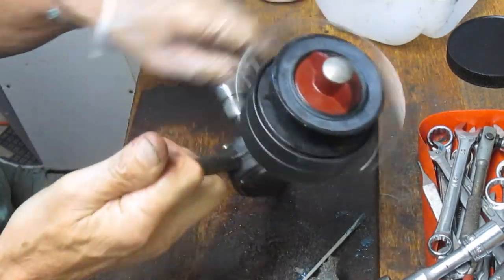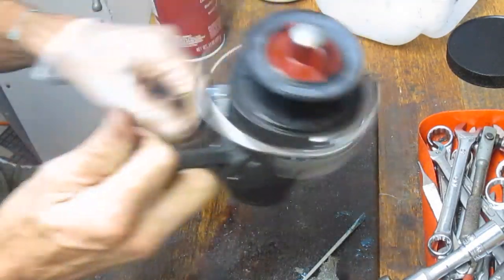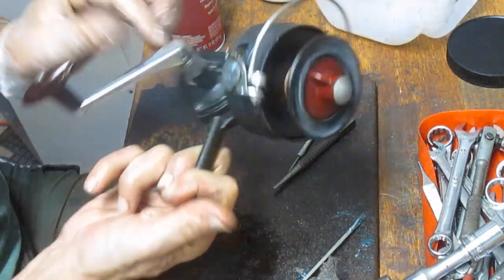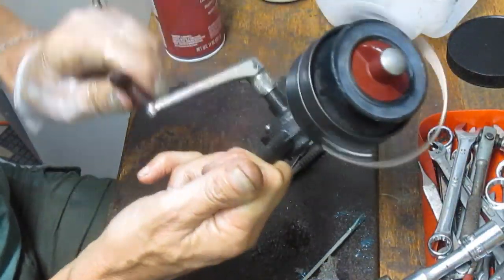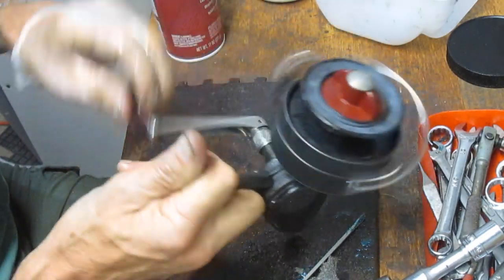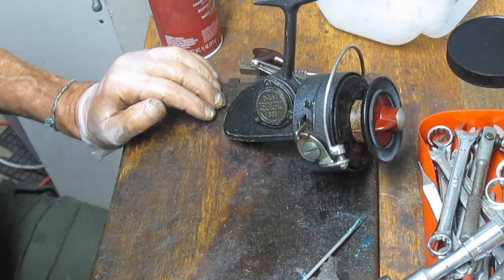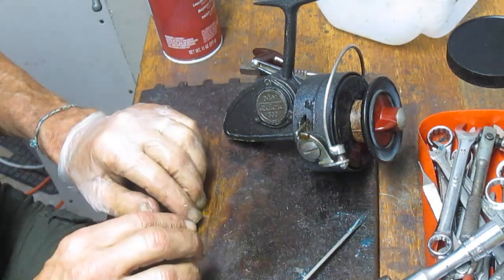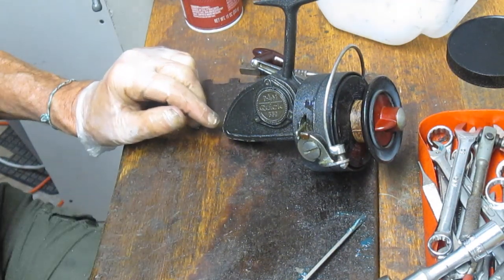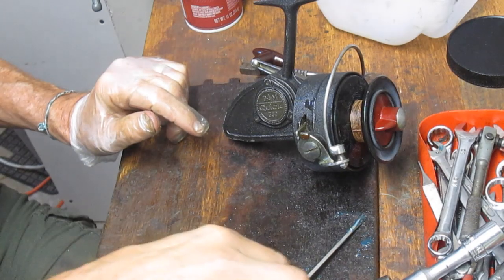And there we go — there's the repair. It's more quiet now. Make sure your anti-reverse is operating and your override is operating. You can backpedal this one, and if you wanted to switch the operation you could move it to the other side to make it left- or right-hand retrieve. So that's the DAM Quick 550 saltwater reel — ready to go on a shelf or back into service. I hope you've enjoyed that. This is Dennis with Second Chance Tackle — if you like it please subscribe, and stay tuned as I post frequently. Thank you for viewing.